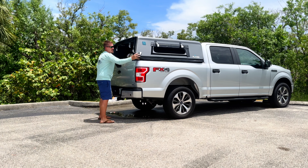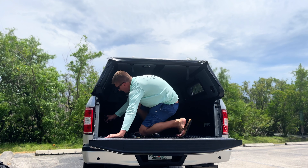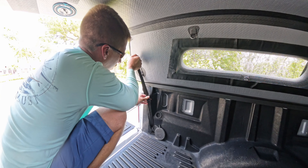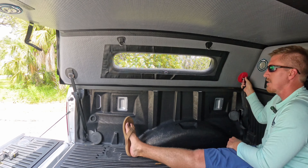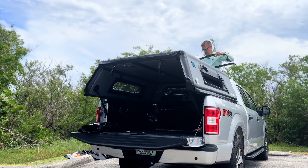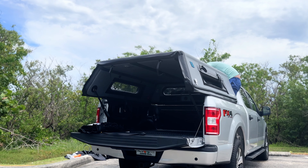One person is able to install it. We just take our straps and run them through the bed tie-down loops — simple cam buckles, which are nice because you don't over-tighten them, you just snug them up. I learned something installing this the first time: you want to have the back window on before you put the topper onto the truck, because otherwise it's difficult to reach the outside to install the window.